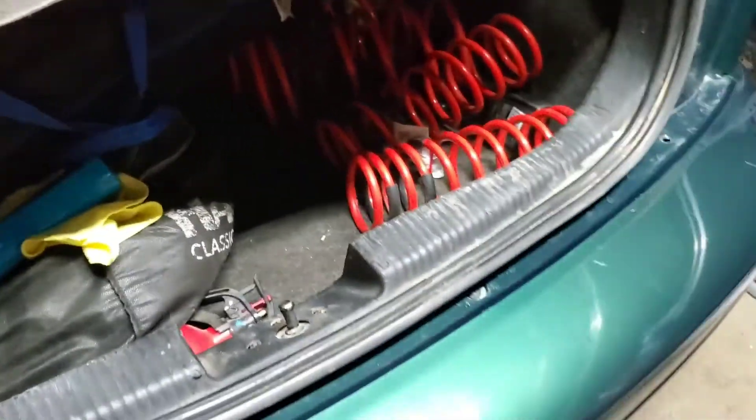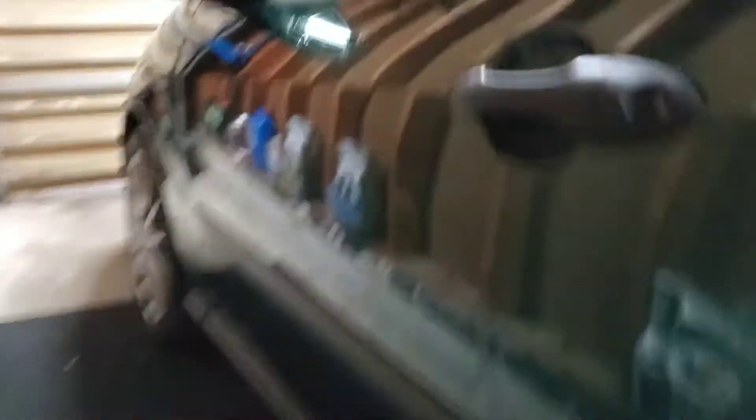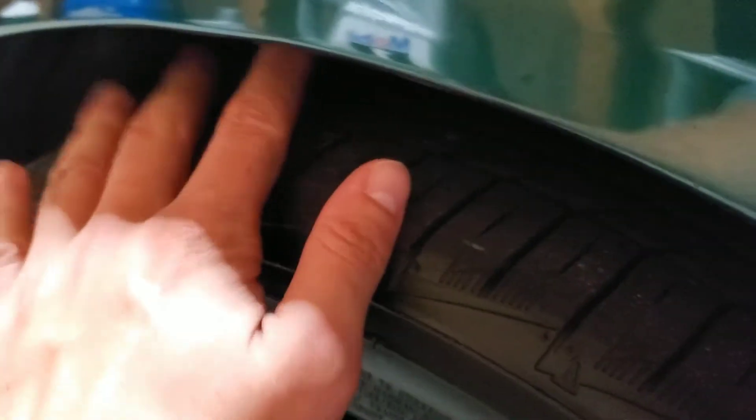These are the Sport Line springs, which lower the front two inches and the rear 2.2 inches. The car will have basically no wheel gap — the tires will practically be touching the fenders. Right now I can put my whole fist in the rear wheel gap and there's still room. The front isn't as bad, but I can still get my hand in there pretty easily. You can say goodbye to that wheel gap.